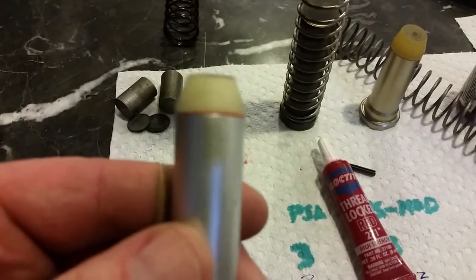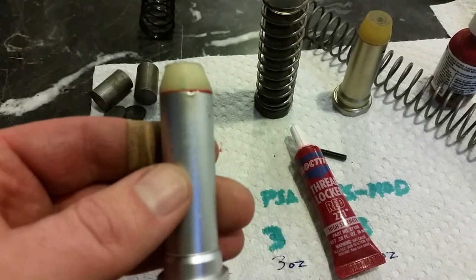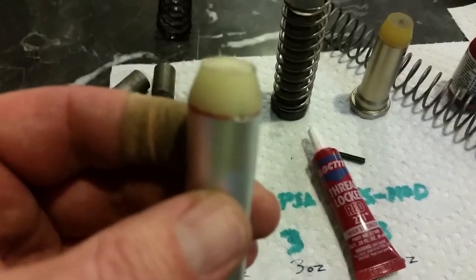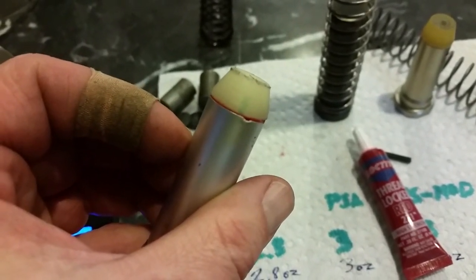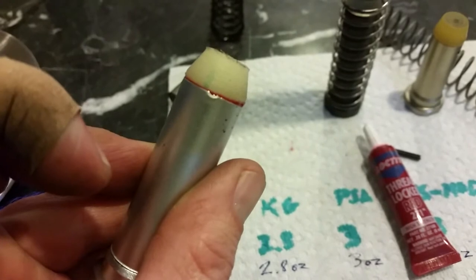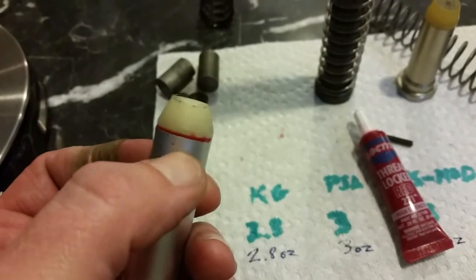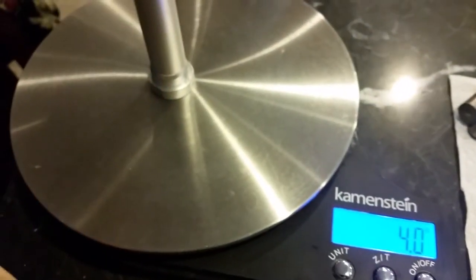I got the stopper back in already. I used Loctite Red since this stopper is threaded. The reason I used Red is because Loctite Green can attack some plastics and I didn't want to risk it dissolving the threads. I also marked where the previous holes were — you can see they're almost aligned. The green line indicates where the hole is on the stopper and the divot shows where the other hole was in the tube. What I'm going to do is rotate it 90 degrees, plunge a hole through, put the roll pin through, and call it good.